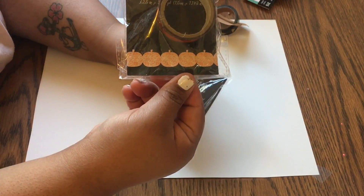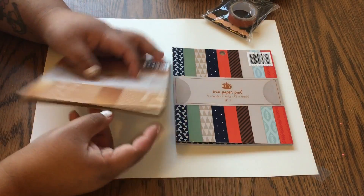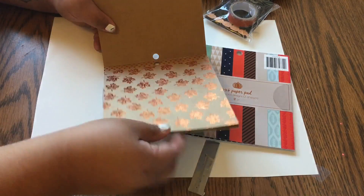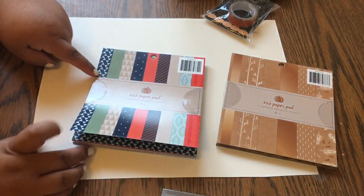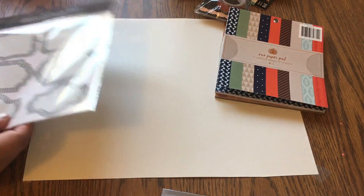And there's scrapbooking paper or cardstock paper in six by six inches. I thought these were beautiful, and whenever I'm scrapbooking or whatever I can use them.